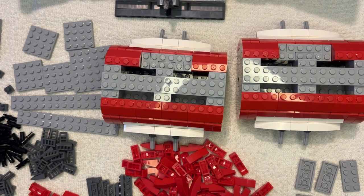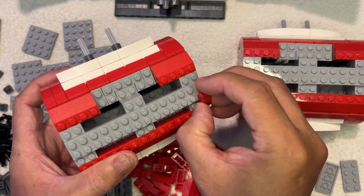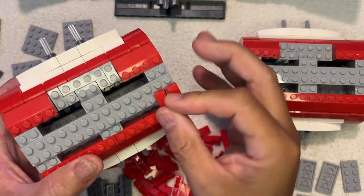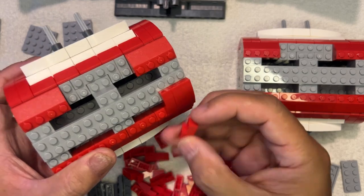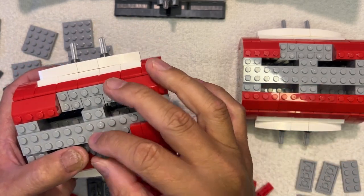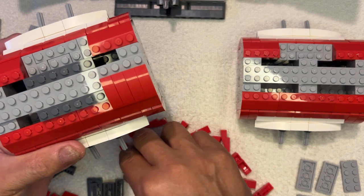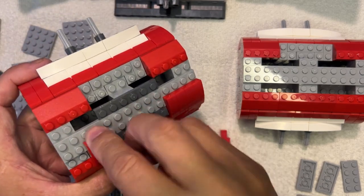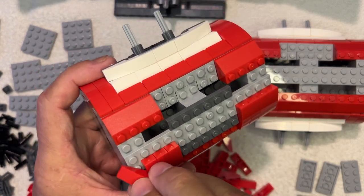All right, LEGO fanatics, we're back! We're going to add some detail to the top of these things. I'm going to put this here, this here, and that like that. I'm going to leave this open because this is going to go right there like that, this is going to go like that, and then this is going to be like that. So you can see it — little detail on each side.